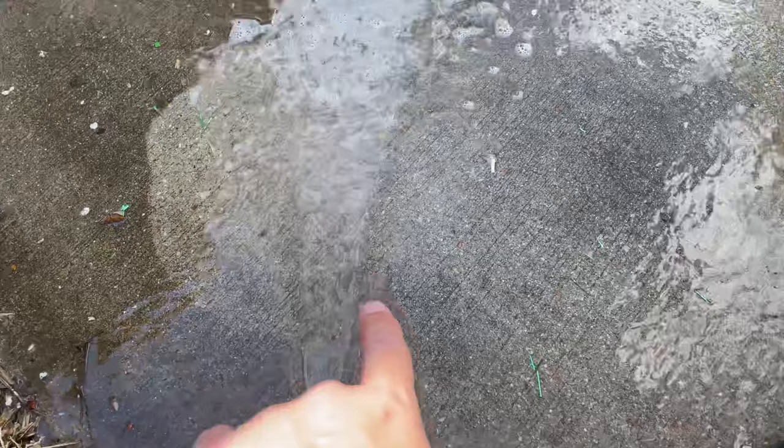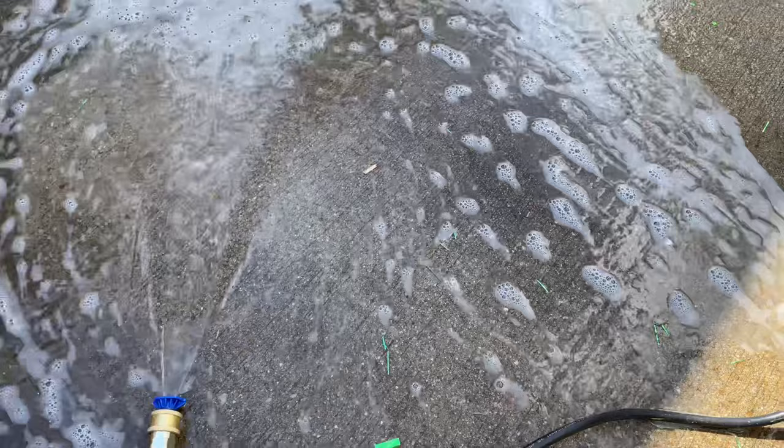You should see soap coming out from here as well. So there it is — soap is coming out. I can see that it's pulling through, and that's soap.